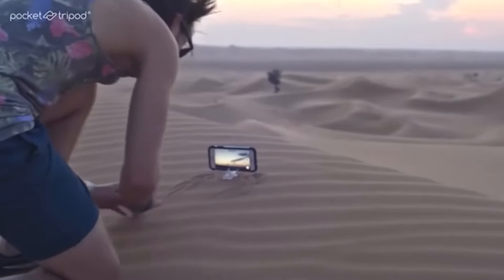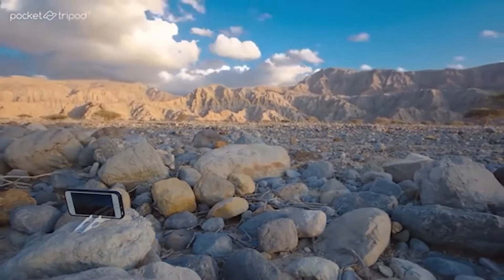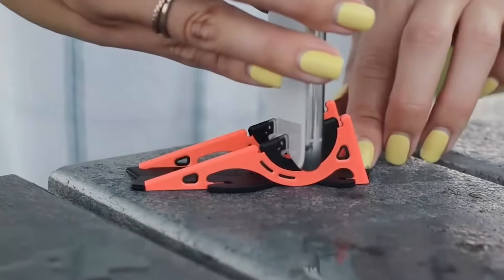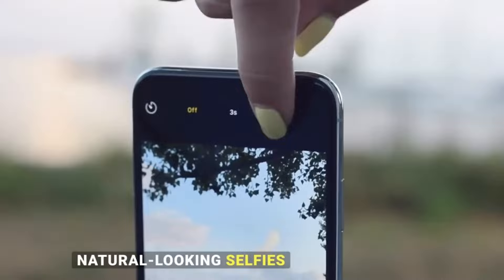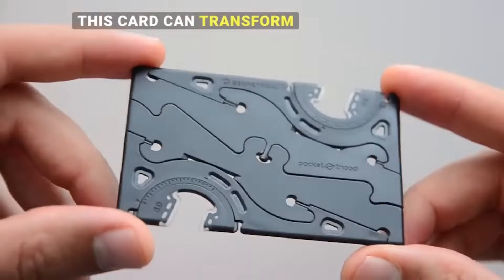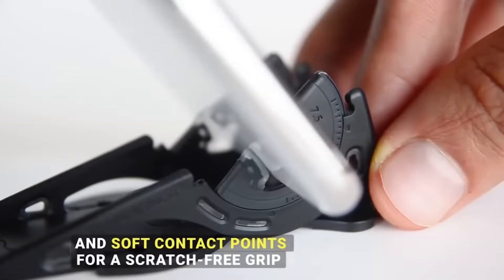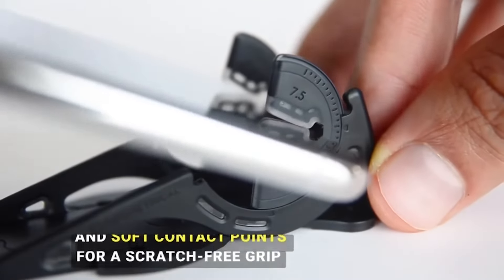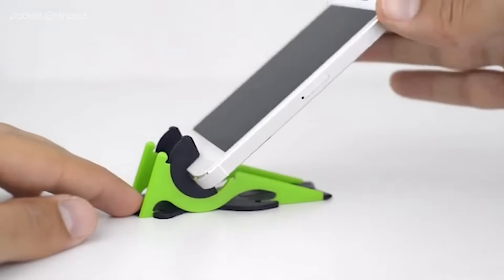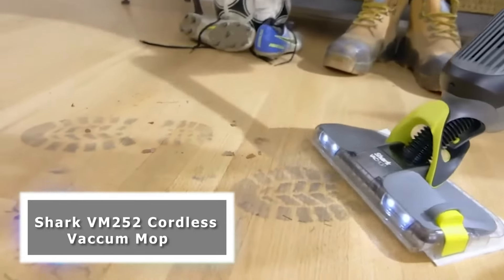The Pocket Tripod: your perfect companion for capturing stable, hands-free shots with your smartphone. Small enough to fit in your pocket, yet sturdy enough to support your smartphone in any angle and position. Whether you're capturing photos, shooting videos, or video calling, the Pocket Tripod ensures steady and professional-quality shots every time. Its durable construction and flexible legs make it the perfect accessory for all your photography and videography needs. Simply fold it back into its pocket-sized shape and take it wherever you go.